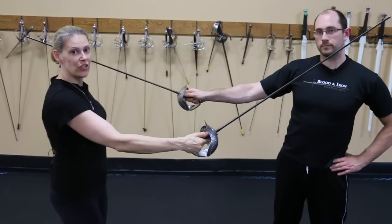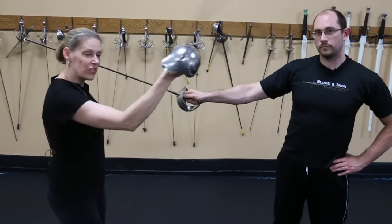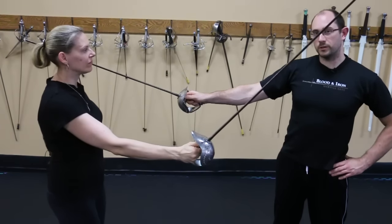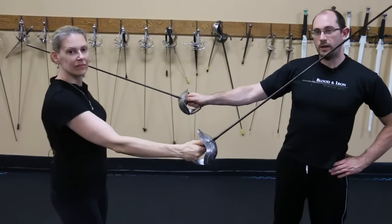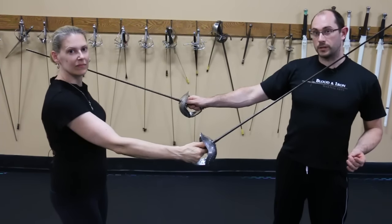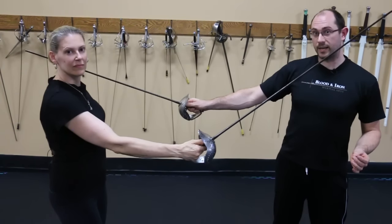Another variant on the handshake grip is to have your thumb on the back of the hilt. This is really good for quick snap attacks in a sportive context. Unfortunately, from a martial arts point of view, it loses out on a lot of power. You have to decide what you're trying to accomplish — do you want a sportive touch that's very quick, or do you want to land a fight-ending attack?